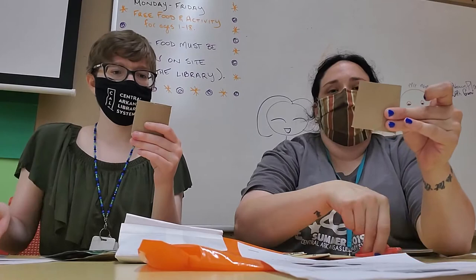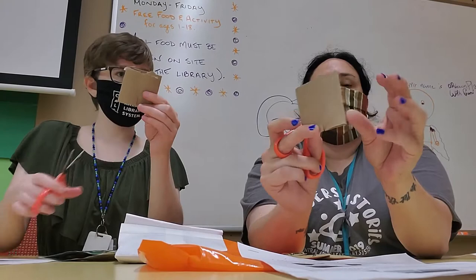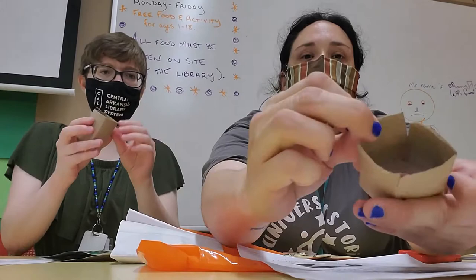We're going to cut in the middle about one inch up. I'm going to cut on this side. And you're going to fold it again the other way, just like we did before, and make another one inch cut. So you will now have four little cuts on each side.